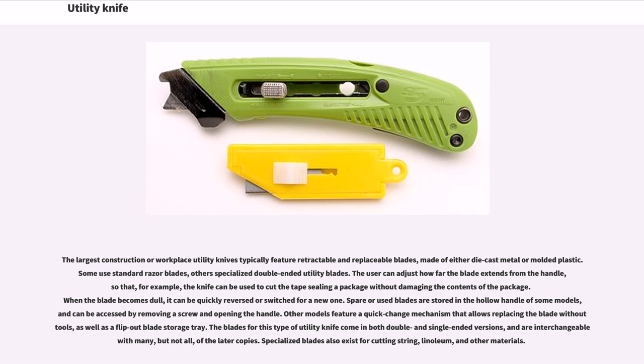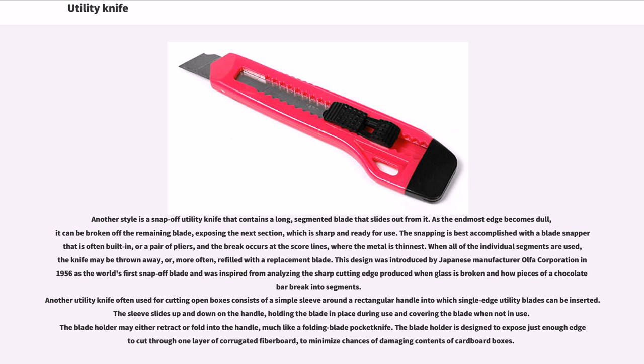Another style is a snap-off utility knife that contains a long, segmented blade that slides out from it. As the end-most edge becomes dull, it can be broken off the remaining blade, exposing the next section, which is sharp and ready for use. The snapping is best accomplished with a blade snapper that is often built in, or a pair of pliers, and the break occurs at the score lines, where the metal is thinnest. When all of the individual segments are used, the knife may be thrown away, or, more often, refilled with a replacement blade.